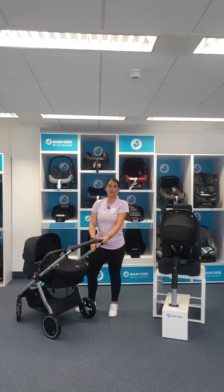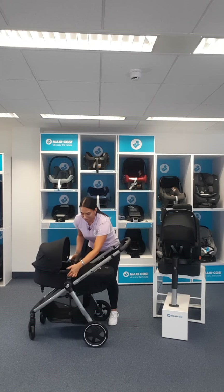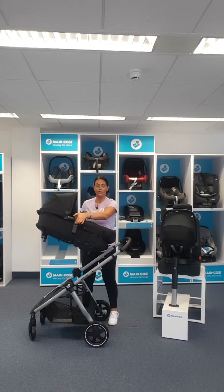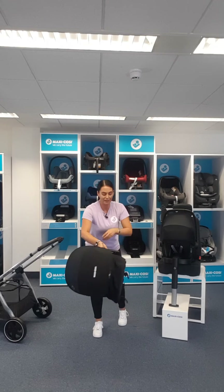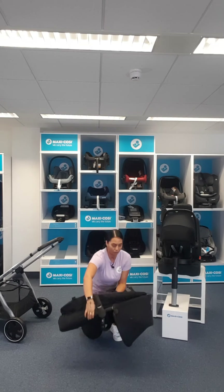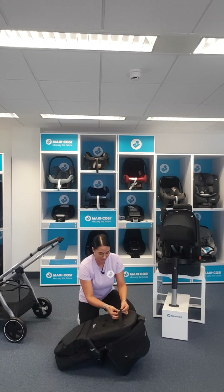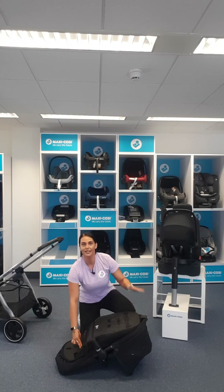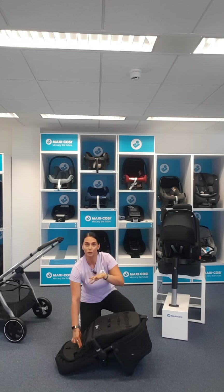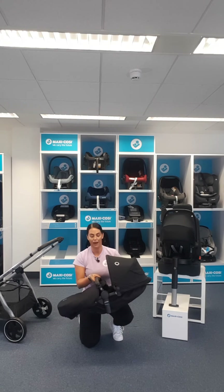Now I'm going to show you how to transform it into a pushchair - this is a two-in-one. You've got two grey tabs on the side; we simply pull them up and remove the carry cot from the chassis. To turn it into a seat unit, we click these two parts together - if I push that in, you can see it turning into a ridge where your little one's feet will go when they're sitting up. We click those together and voila, we now have a seat unit.